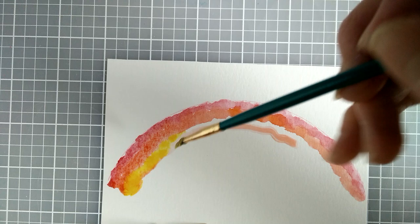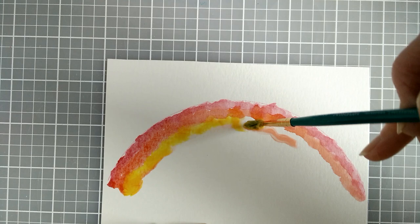It really is interesting — you never know what kind of effect you're going to get with the way the colors blend together, so it's kind of fun.